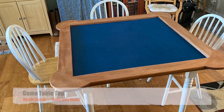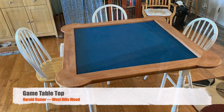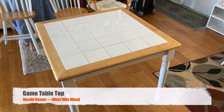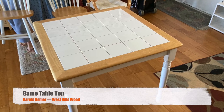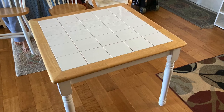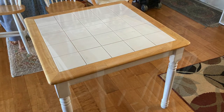Harold Osmer, West Hills Wood. We have a game tabletop this time around. We started with this table that we inherited. Now this is a perfectly serviceable kitchen table. It has a nice tile on it. It's really solid. It's served the previous owner very well.